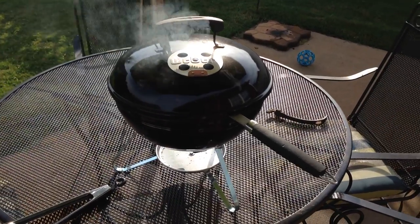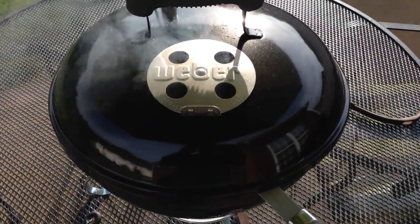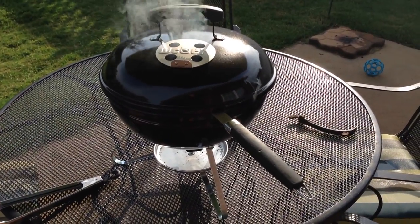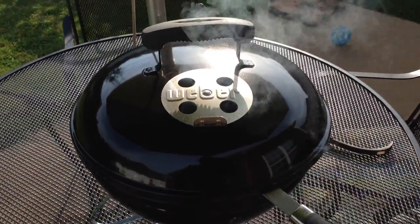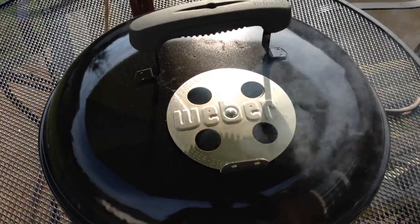Hey y'all, Chef Irixguy here, and this is the Weber Smoky Joe Silver. You can see it actually does put out a lot of smoke when it's cooking. I've got burgers and bratwurst on there, and then I've got my little burger flipper sticking in so it stays sanitized — it was touching meat earlier.